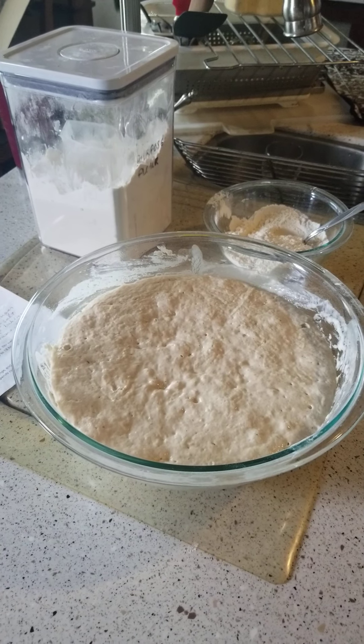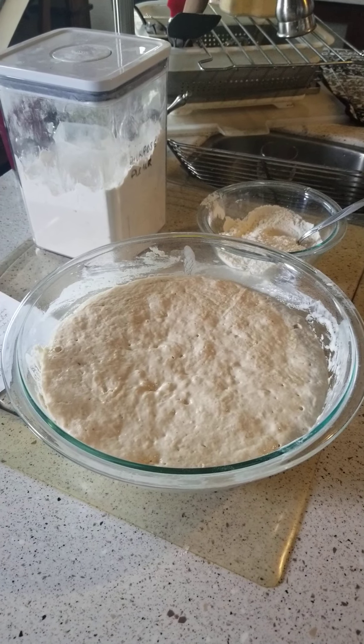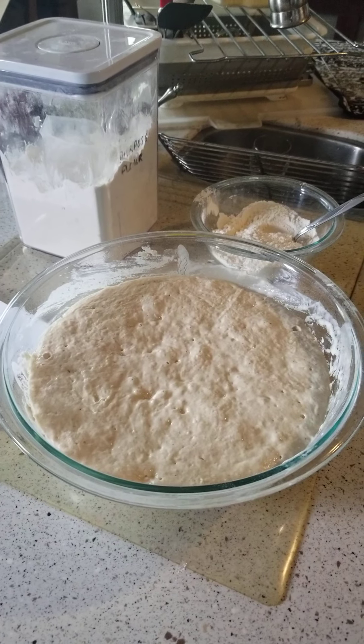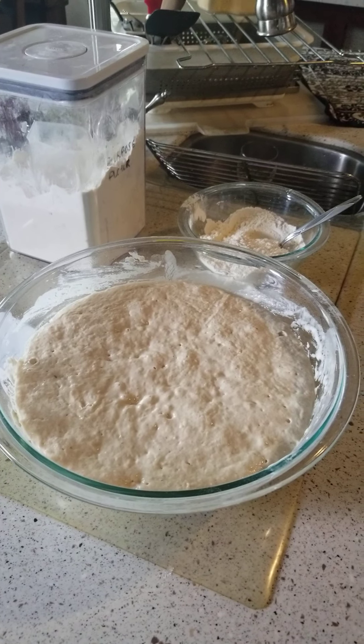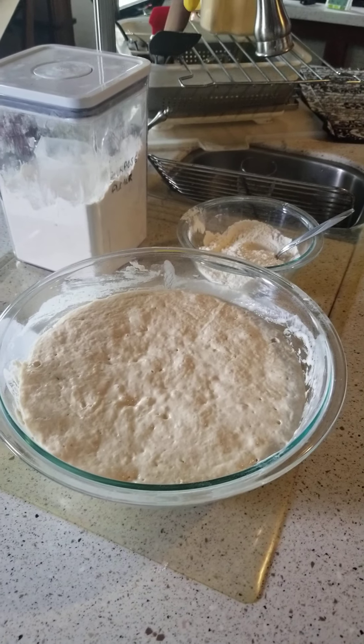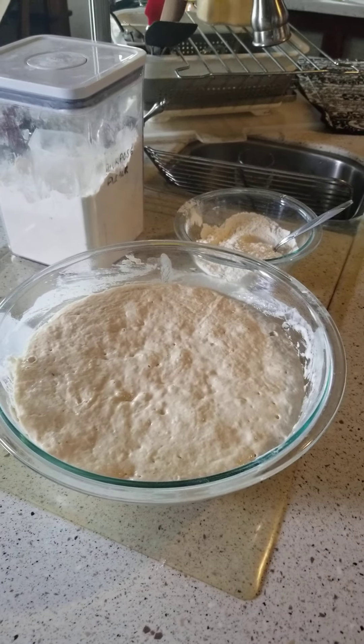Today is Sourdough English Muffin Day. Last night I put this mixture together, which is just one cup of sourdough starter, three and a half cups of flour, and two cups of milk. It sits overnight and gets nice and fluffy from the starter.